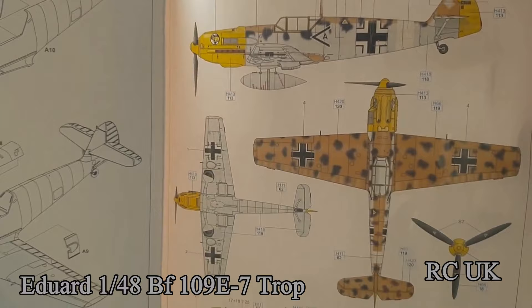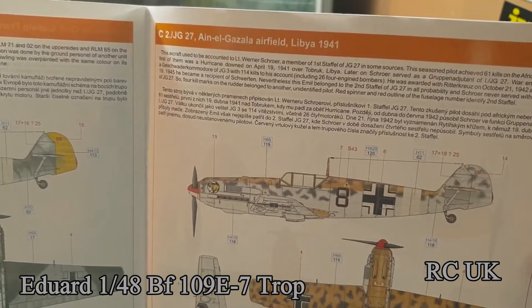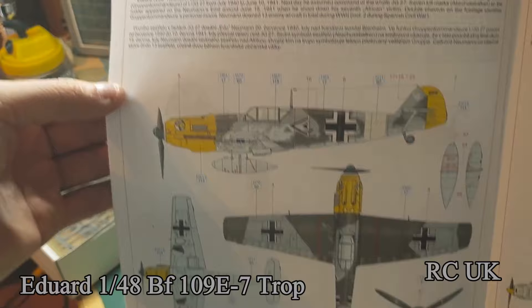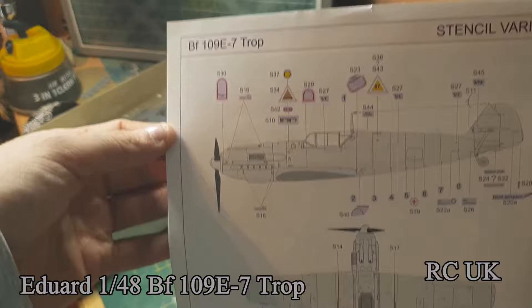There are several camouflage options: one from June 1941, a desert scheme, and several other desert North Africa themes. There's a nice one, but the one I'll be doing is number eight — Lisbon 1941. There's also number four, which is Lisbon as well, plus more decal options.